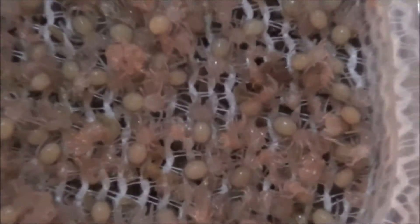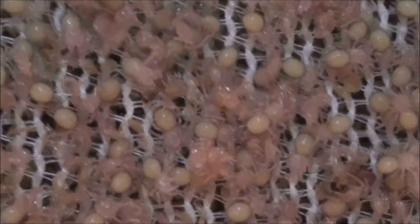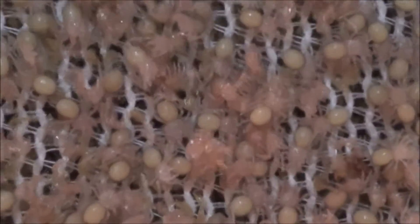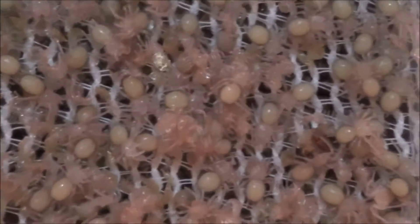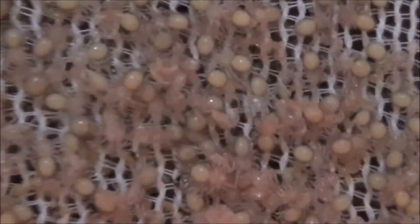We pulled the sack yesterday at 28 days, today it's 29 days and they are already turning to first instar. That's pretty amazing because normally they take like a week after we pull this out before they even go into first instar.